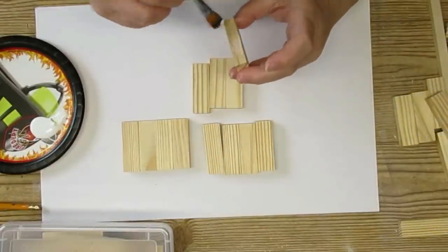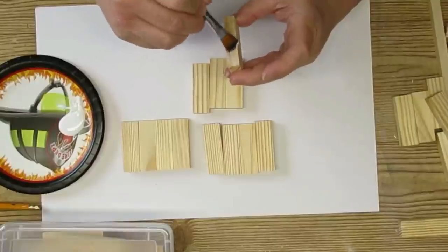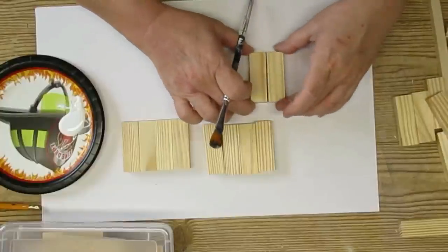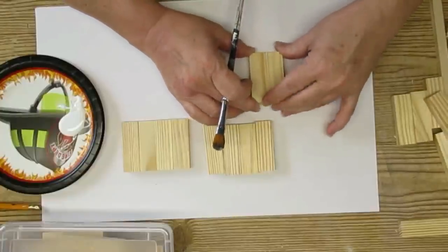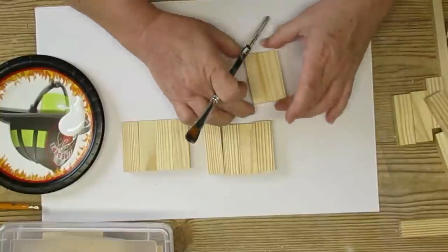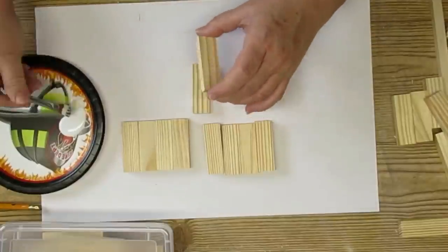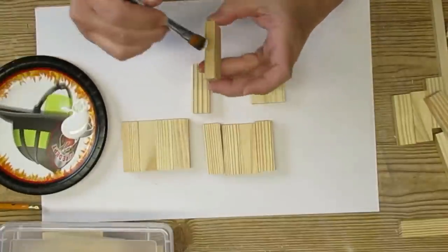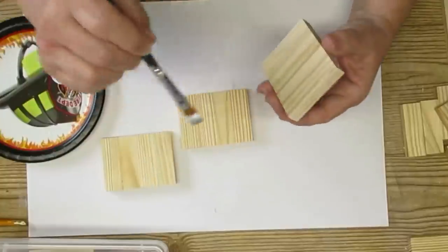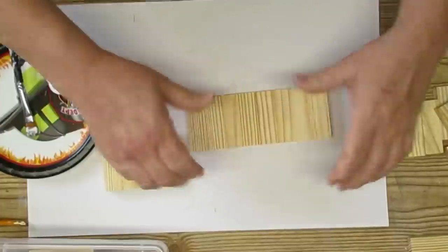Today I'm starting off with these tumbling tower blocks from my local Dollarama store — they are larger than the ones at Dollar Tree but Dollar Tree blocks would work just as well. The first thing I'm doing is putting four of them together using Elmer's Tacky Glue — you could use wood glue or hot glue, whatever works. Once the sets of four have dried, I'm going to glue them all together so it will be one row of 12.